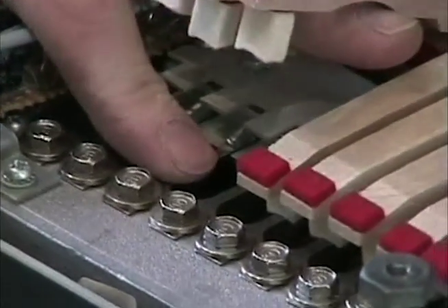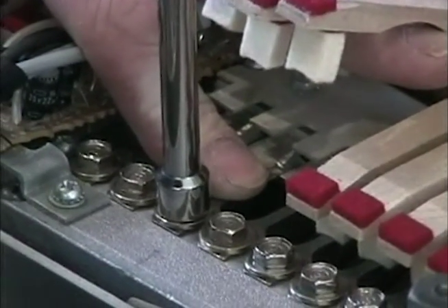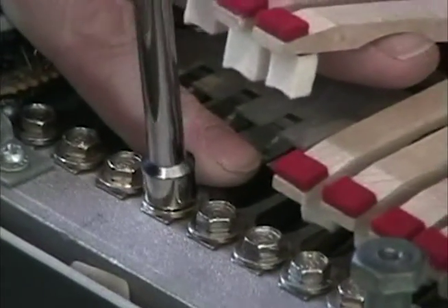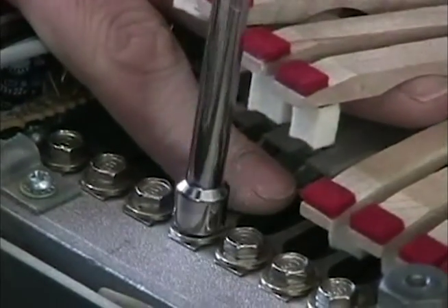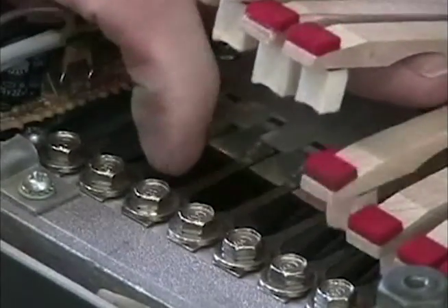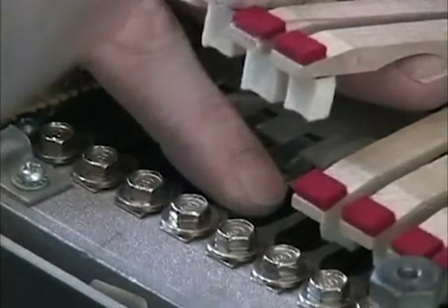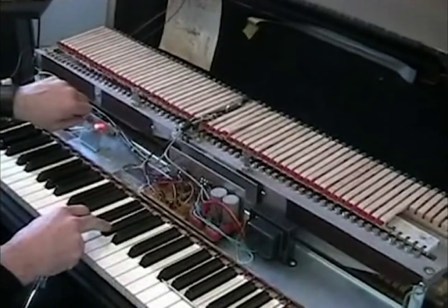This is kind of like hot rodding your Wurlitzer — this isn't standard etiquette, and I'm just doing this to show you what's possible. You can hear that's too close — it's hitting the side of the pickup.